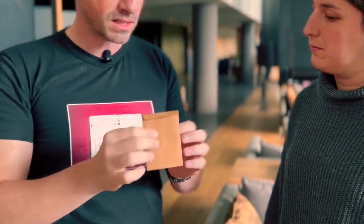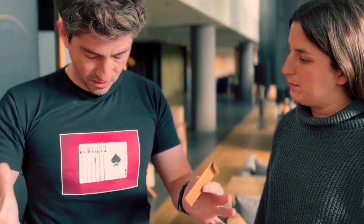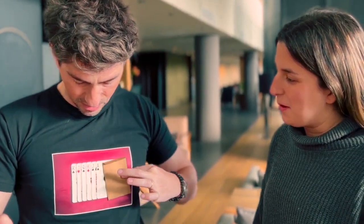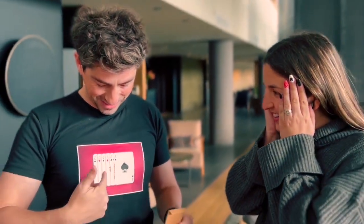Here I have seven printed cards on my t-shirt, okay? Now you have to think of one of them. Just think. Okay? Look at this. Here I have an envelope. If I pass the envelope over the printed cards, now one card has disappeared.